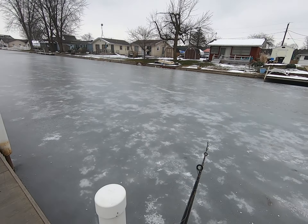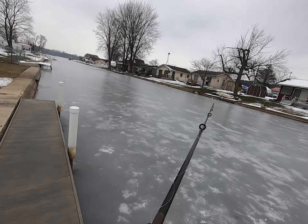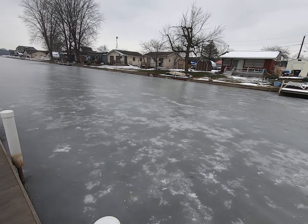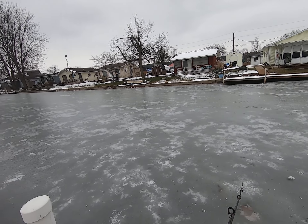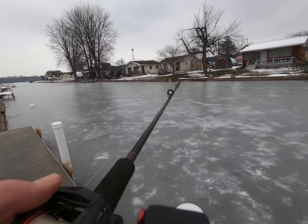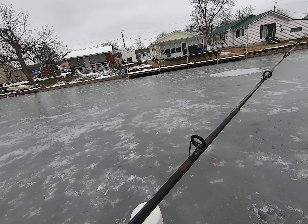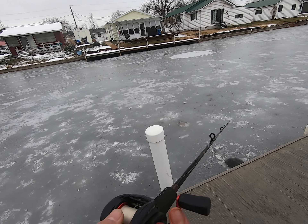I was just bored so I sat on the couch and I was like hey, let's make a fishing video. And a great way to practice casting during the winter is just go to like a random pond and just start casting. I mean, don't sue me if you fall in, but I'm just saying, you know.